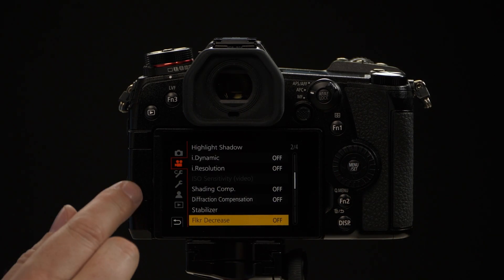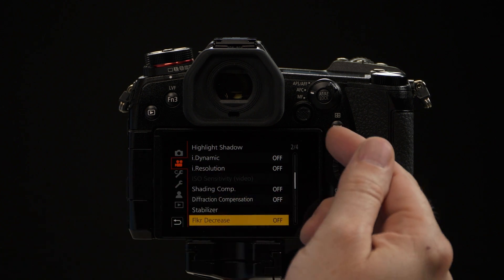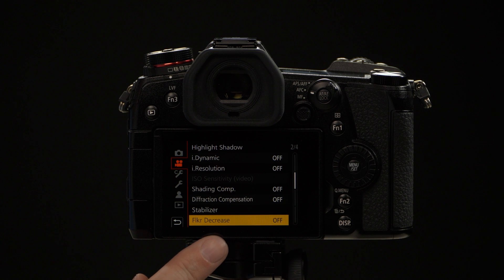So we go to the camera menu and we want to go to the second tab — that's the movie camera tab — and we want to be on page two. Once we're on page two, we'll have the flicker decrease function.